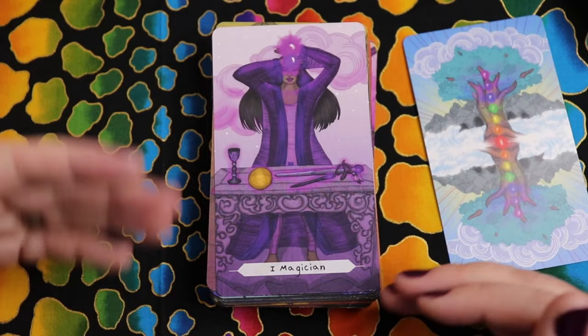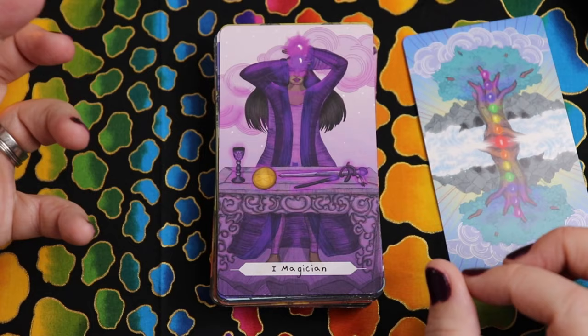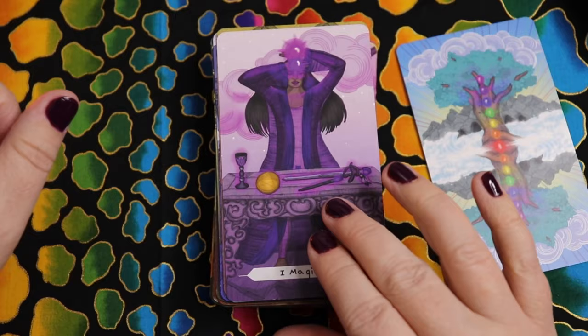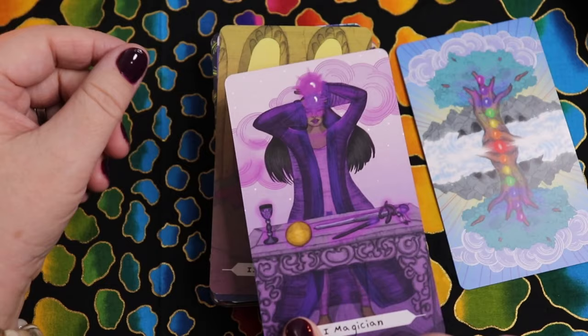Here we have a very Rider Waite Smith Magician. I love that the third eye and crown are illuminated — the crown representing connection with spirit, the universe, that "as above so below" we normally see in the iconography. The third eye makes sense for the Magician too, connected to a deeper level of self-knowledge. All the tools of the tarot are on the table. Depending on which chakras are illuminated, they also play a major role in the card's color palette.